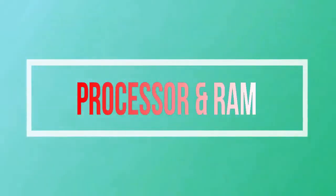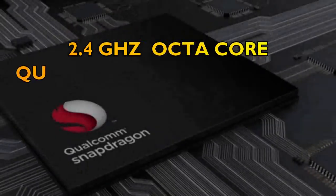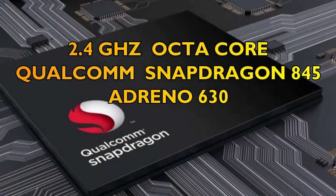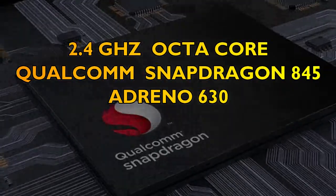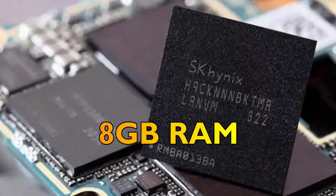Thirdly, let's talk about the processor and RAM of the Xiaomi Mi Mix 2s. The processor is going to be a 2.4GHz octa-core Qualcomm Snapdragon 845 using the Adreno 630 GPU, and the RAM will be 8GB.